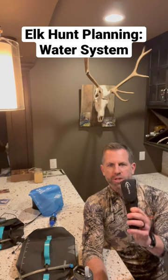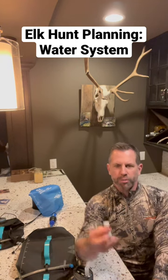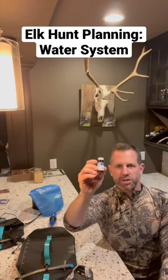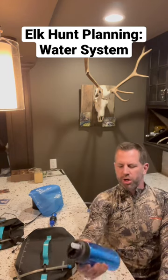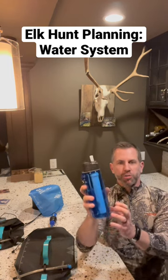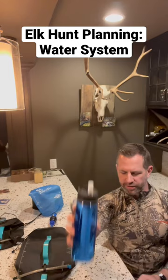You can certainly bring a SteriPen, which is nice and convenient. You can bring germicidal tablets that can sterilize your water and kill germs. You can also have a bottle with a filter built into it — this is from Lifestraw.